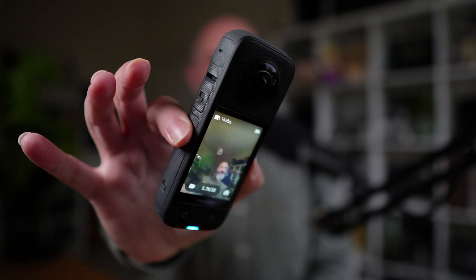But today I have a new webcam. Actually, I didn't get this webcam today — I've had this camera for a while, but today it acquired the ability to be a webcam. And it is this: the X3 from Insta360.